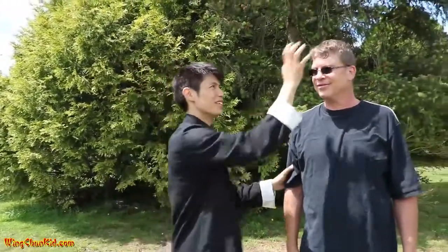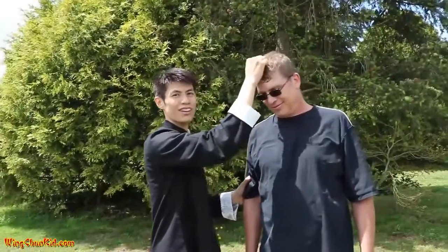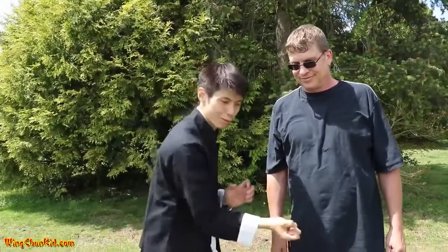Another way you can use it is just grab the hair — if he's got more hair, I can grab it. Or you can grab the throat and pull like that. Those are your ways you can use a Tiger Claw. What I'm showing in the demonstration is a useful technique.